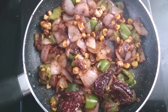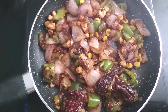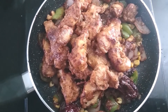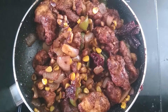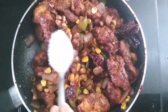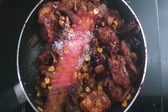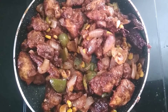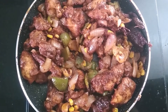Mix and cook for 1 to 2 minutes. After everything gets cooked, add the fried chicken pieces and mix properly. Then add 1 tablespoon of sugar, mix well, and cook for 3 to 4 minutes.